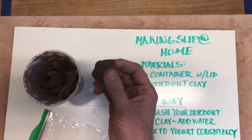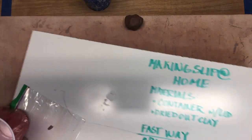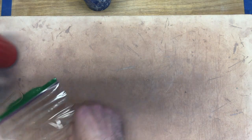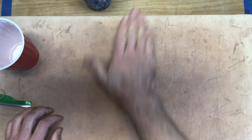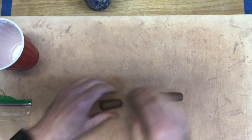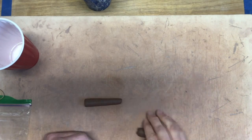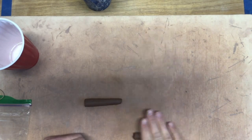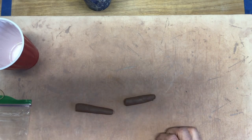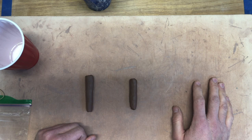I also have some wet clay. The first thing we need to talk about is clay, and specifically why it needs to be dried out before we can make slip. Now, slip is ceramic glue — we're gonna use this whenever we join two pieces together. But today this little video is only going to talk about how to make slip. I'll make another small video that talks about slipping and scoring and why it's so important.